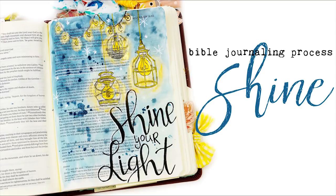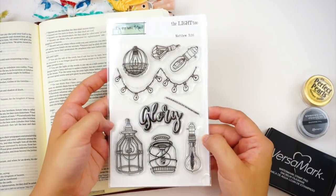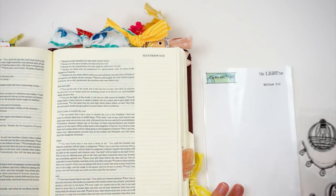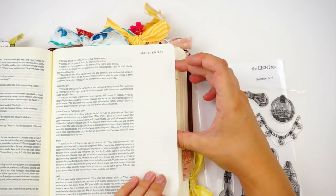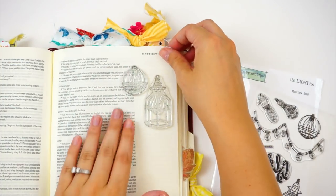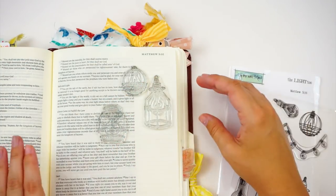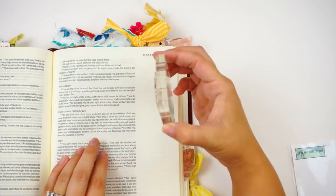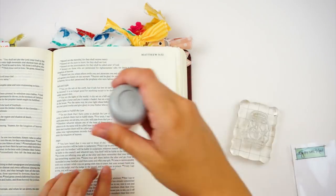Hello everyone, it's Lindsay, and today I have a fairly simple process video for you. I was really inspired by this new stamp set from Bible by the Well — 'For God is the Light.' As soon as I saw this I just knew I needed to get it in my Bible and use all of the stamps because it is so adorable. The verse reference on the stamp set is Matthew 5:16, but there are various places throughout the Bible where it talks about light, so there are a lot of different verses you can use this stamp set for. It has all these really adorable lanterns.